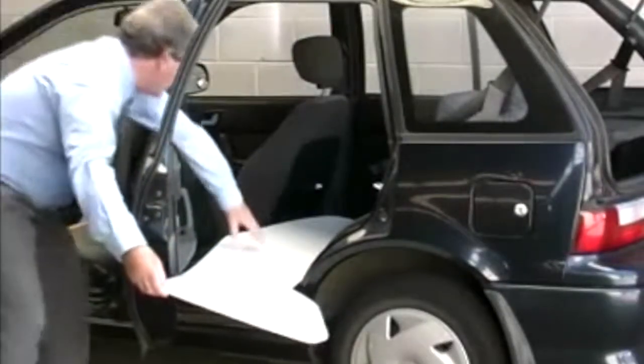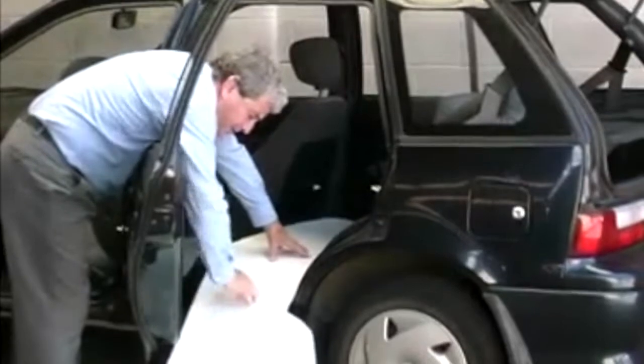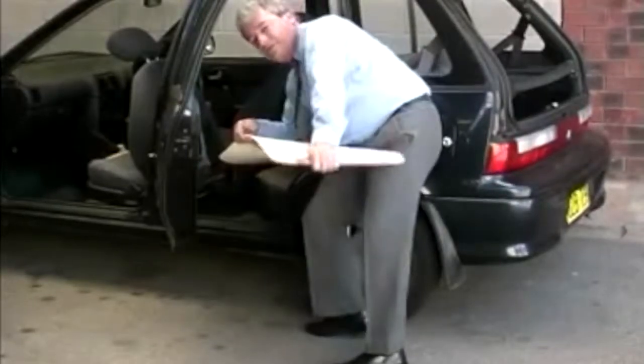With the board resting on the seat, it will now bend downwards to evacuate someone down to the ground. It will also bend upwards if you are moving someone up onto a trolley. The board's flexibility makes it extremely useful.